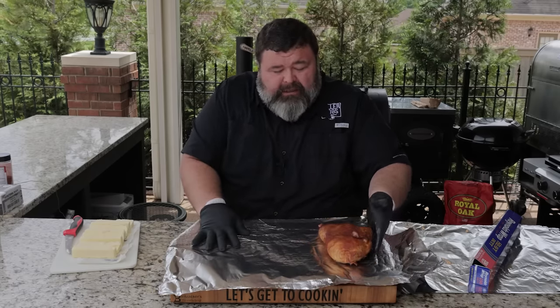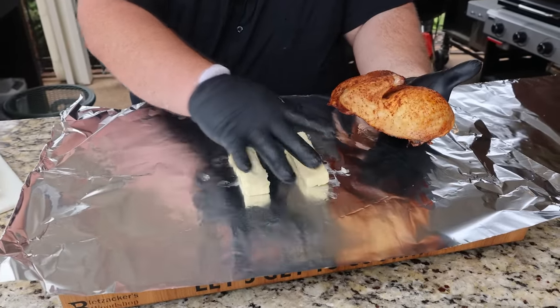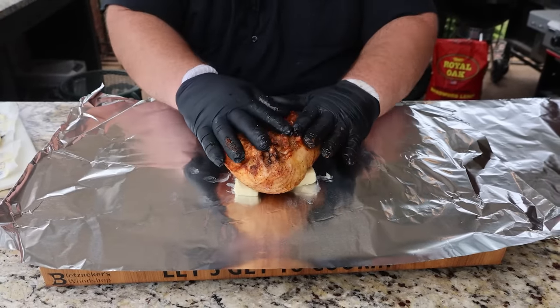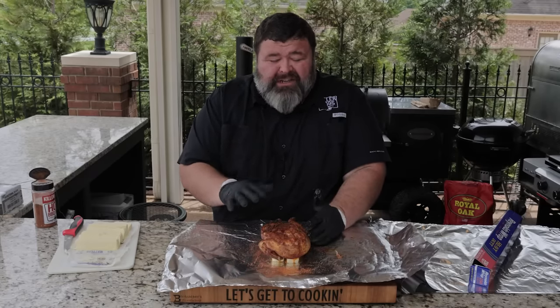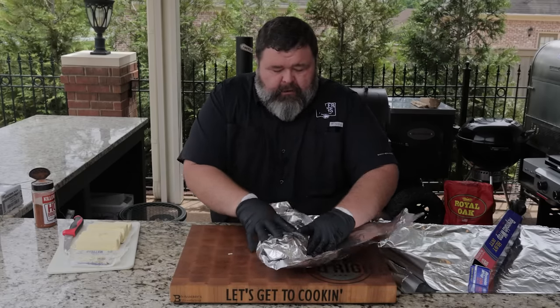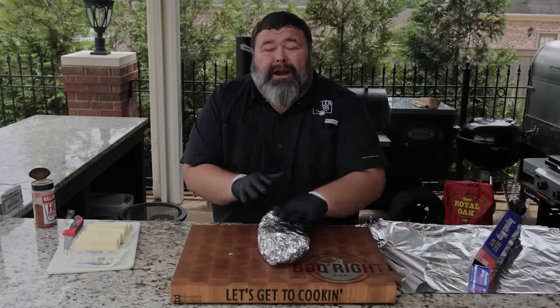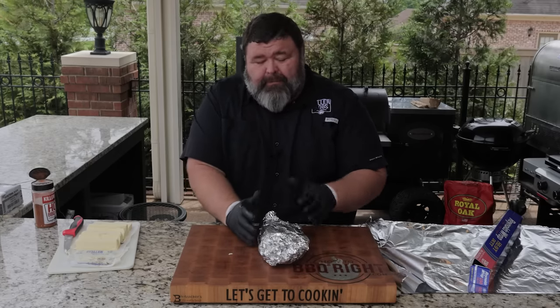We're going to set the chicken on the foil. I've got some sticks of butter split in half — lay two of them down and flip the chicken over on it. Hit it with just a little more rub on this back side. This process is about getting that skin tender so you can actually chew it. Wrapping it up tight with that butter is going to help — just bring the foil up and over, tuck it in around that chicken, and it's going to braise in this little package we've created.